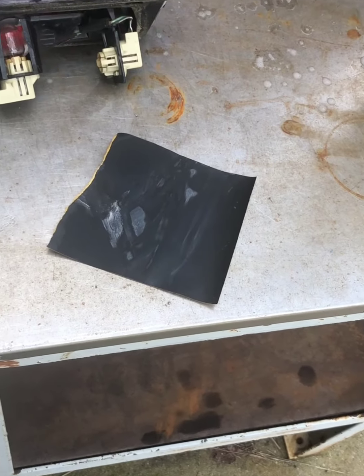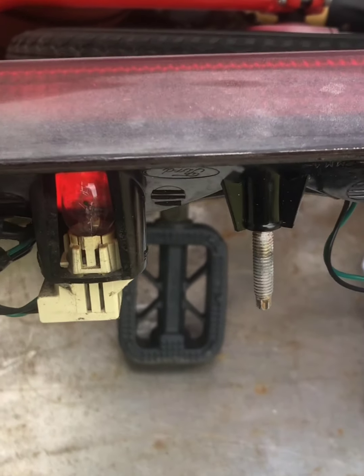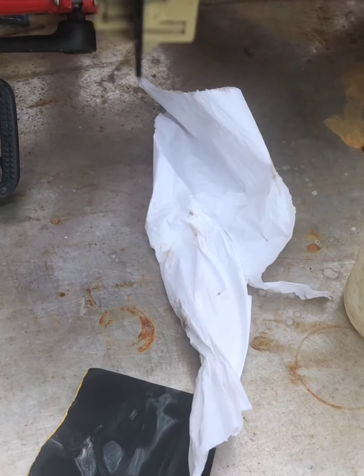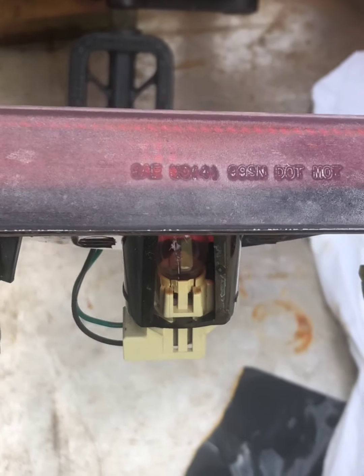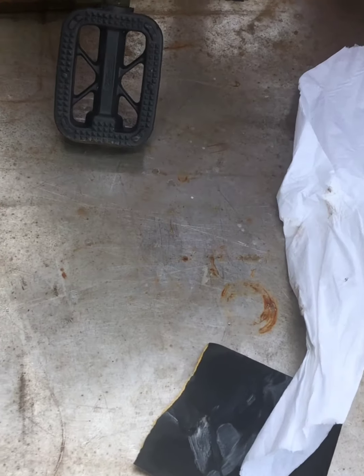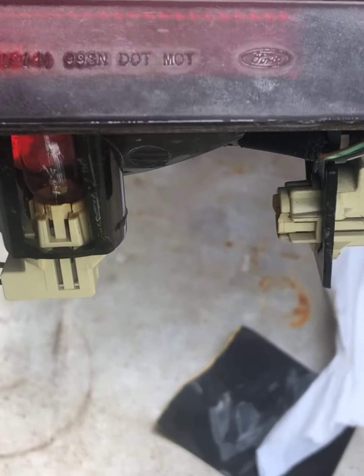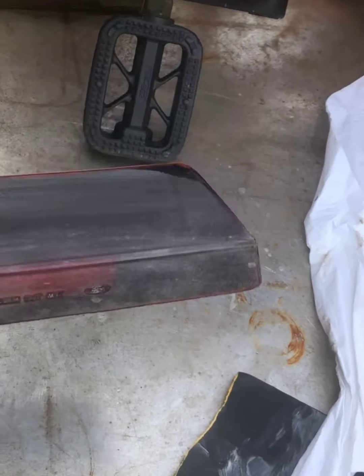I bought some sandpaper and I've been sanding on this brake light. You can see the difference where I've sanded — all this is 800 grit, and that's really all you need to clean this up. I've also got some 1000 grit that I might use to polish it, doing wet sanding with some soapy water. Maybe should have started with 600 grit but I'll clean it up and see how it looks.